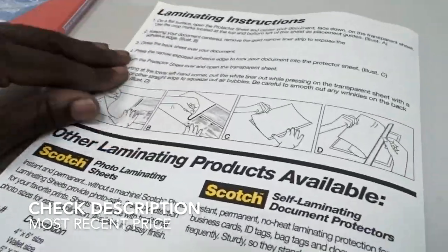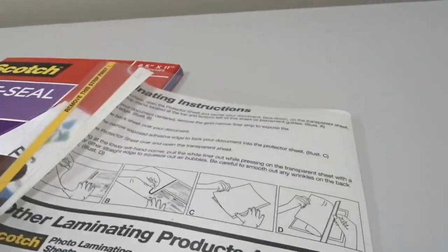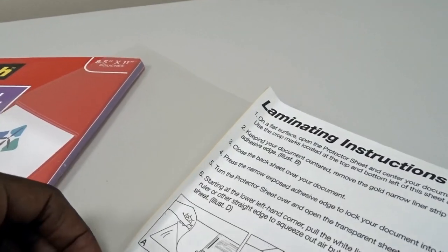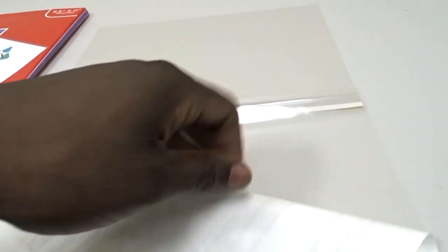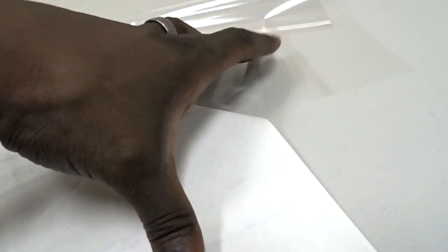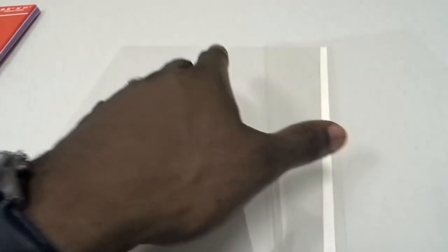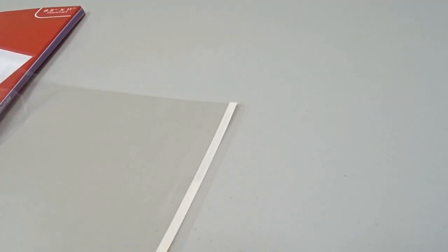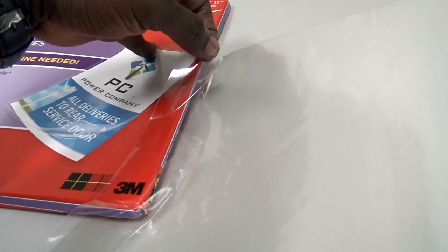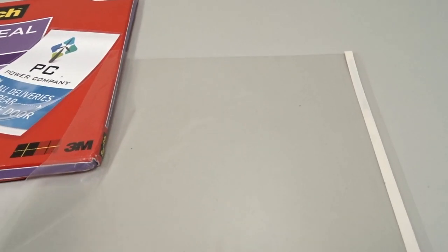Close it up nice and you have your laminated document. What I like most about this is that you don't have to use a sealer or a machine like with most laminations. I had never seen these until recently — I saw them used by someone at my job and it works really well. It's really smooth and goes on without any issues — you smooth it down and voila, your document is inside the pouch.